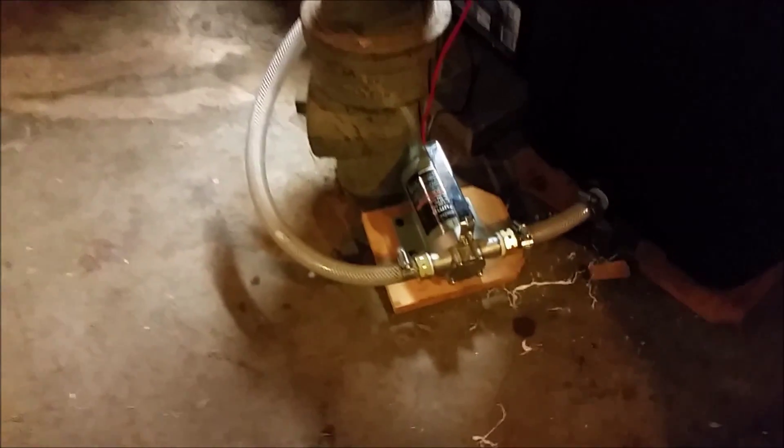There's the 12-volt, 300 gallon per minute Harbor Freight pump — very cheap, about 34 bucks. There's the battery. And then I'll show you how it works upstairs.